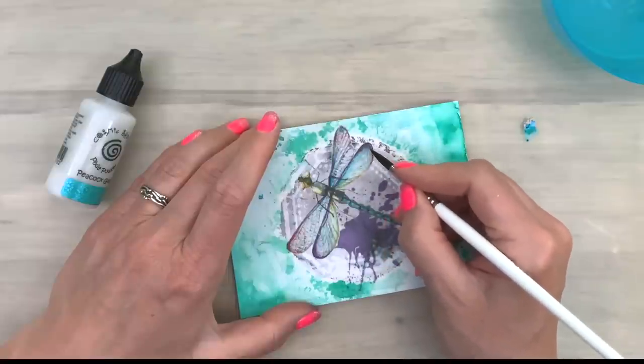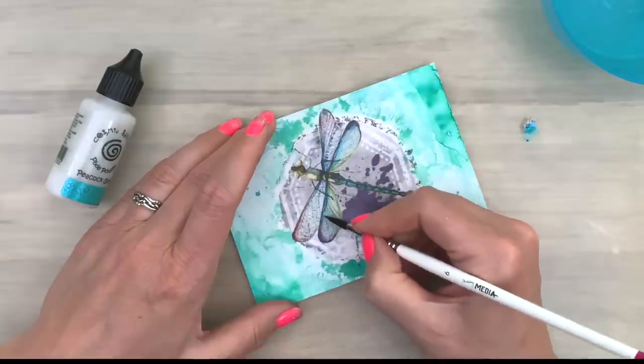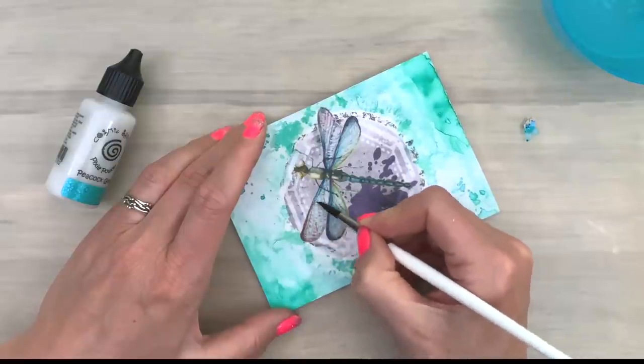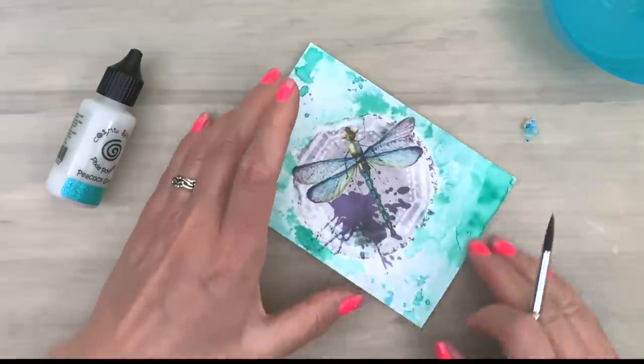And if you add your color really lightly to your card you can work very very precisely. And you can see that the wings of the dragonfly really come alive with just adding a tiny bit of that really pretty shimmer. I really like this color.